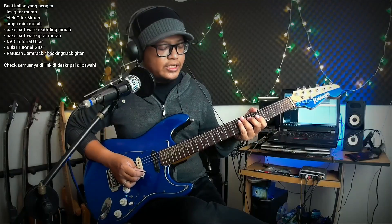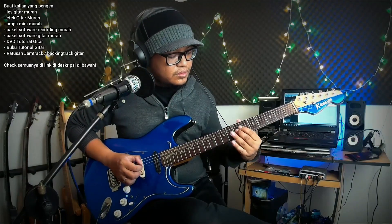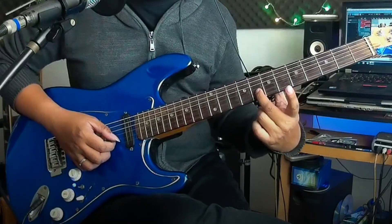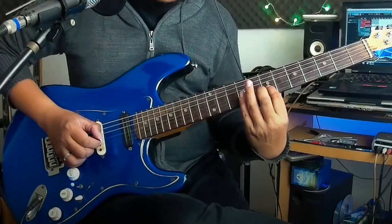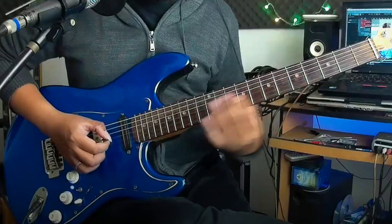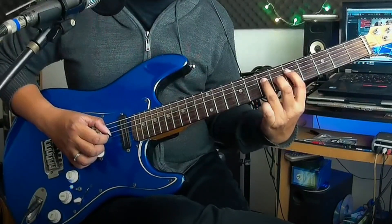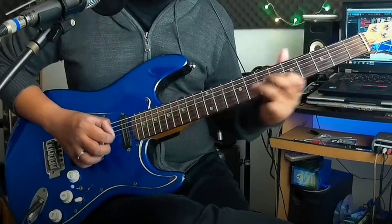Lick ke 3 bunyinya kayak gini. Lambatnya: jadi kita mulai dari senar 2 fret 8 ke 10, balik ke senar 2 fret 8. Sekarang itu senar 3 nya di fret 7. Setelah itu 8, 10, 8 senar 2 lagi. Senar 3 nya ke fret 5. Dari sini kita main senar 4 fret 5, 7, senar 3 fret 5. Lalu slide dari senar 3 fret 7 ke 9, balik ke 5 nya.